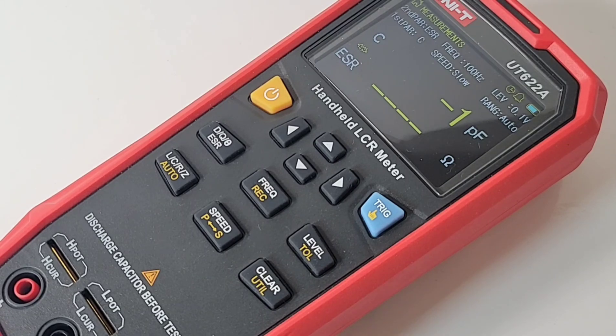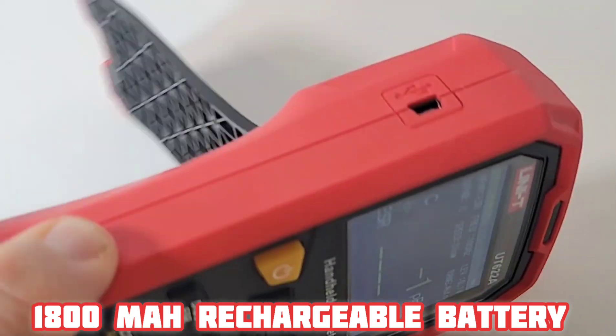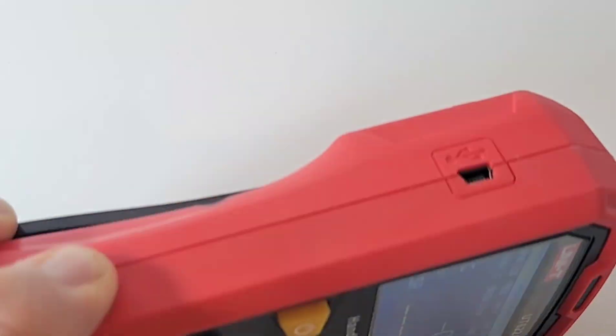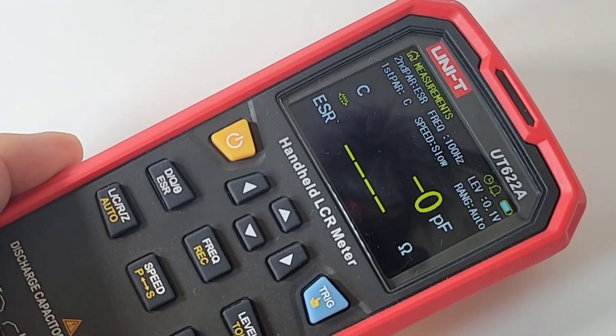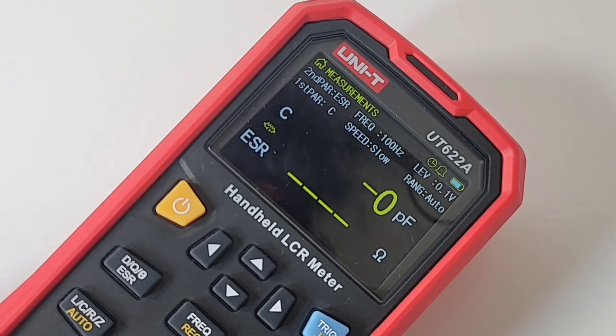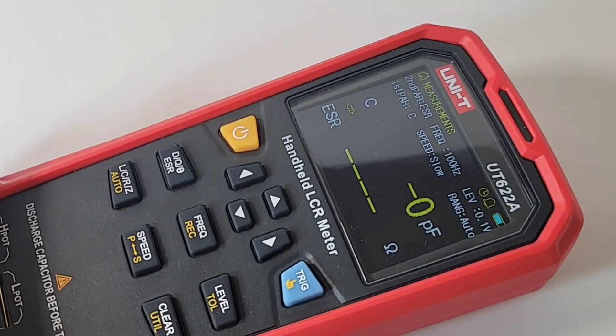This is powered by a rechargeable 1800 milliamp hour lithium battery. It charges right on the side with a micro USB — I wish it was USB-C, but it's micro USB. Anyway, it takes about a couple of hours to come to a full charge and that battery does last a long time. Very nice.